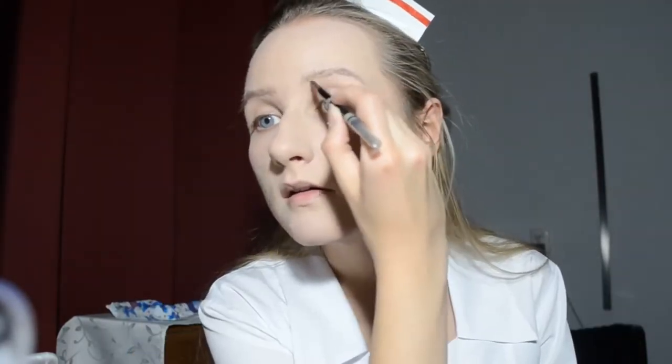This makeup started quite normally. First of all, foundation — you may think it's unnecessary for this look, but it actually creates a perfect base for applying bright colors. I didn't use concealer for that exact reason. I fixed everything with loose transparent powder. Next, I did my eyebrows with a pencil and some colored brow mascara, and that's pretty much it for the base makeup — such a no-makeup makeup look!